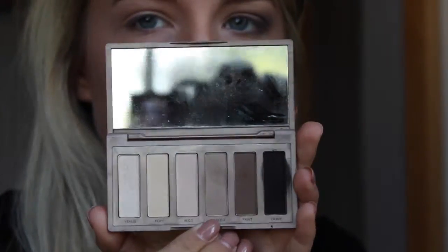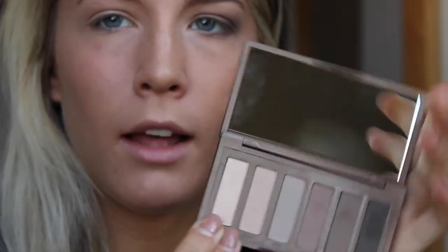So my crease color on the eye is Naked 2 from the original Naked Basics, and I already have that on in the crease. So I'm just going to blend that out and then go ahead and move on to the highlight, and I'm taking Skimp — the one that comes in the palette.